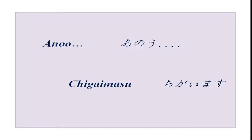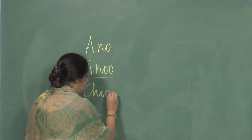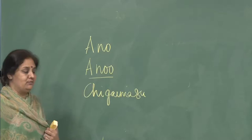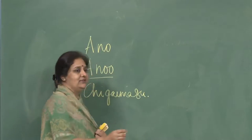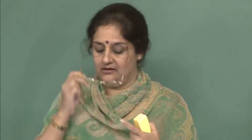There is another new word: chigai masu. Chigai masu literally means it is different — meaning it differs from what you said, I do not mean this, it is something different. For example: Ima ichiji desu ka? Ie, chigai masu. Ima ichiji han desu. That is how you use chigai masu.